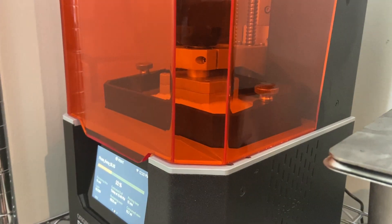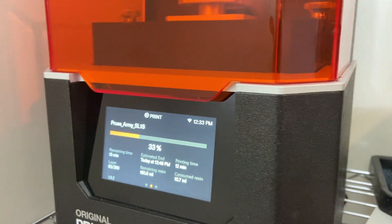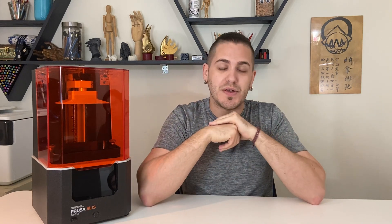Hello everyone, welcome to another video. Today we're going to be reviewing this machine. We've actually had this machine for quite some time, but we recently upgraded it to the SL1S and we just wanted to go over the differences. Full disclosure for the sake of transparency: we are not affiliated with Prusa in any particular way. This video has not been sponsored at all — none of the opinions are influenced by anybody except for our own personal experience.